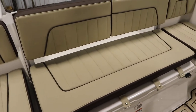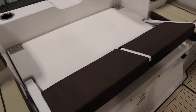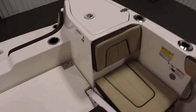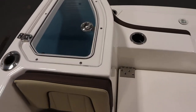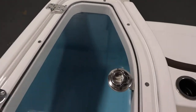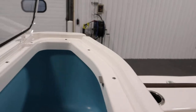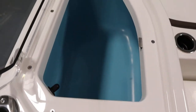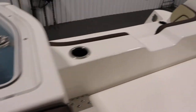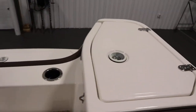It has a center bench seat with a removable cushion and backrest. The backrests are also removable and it folds down to make a walk-through transom. There's a stern 30 gallon aerated live well/bait well. We also have a stern storage compartment.